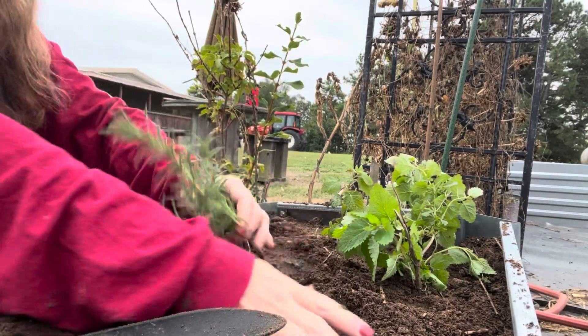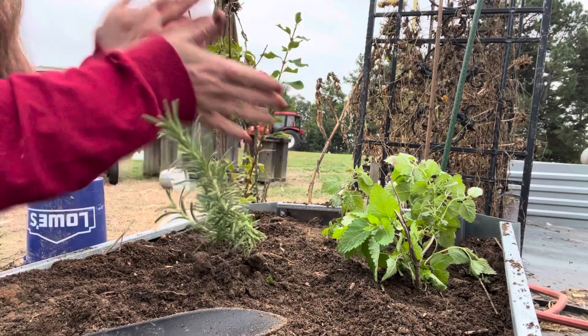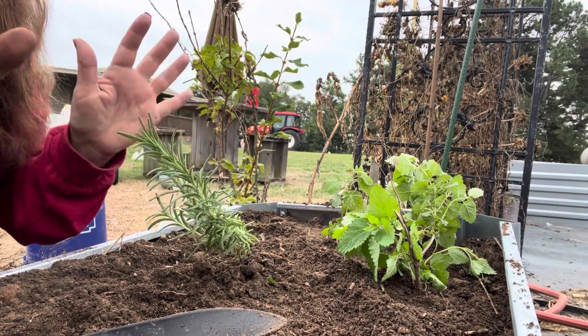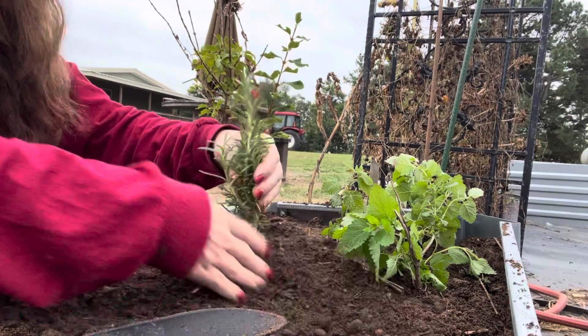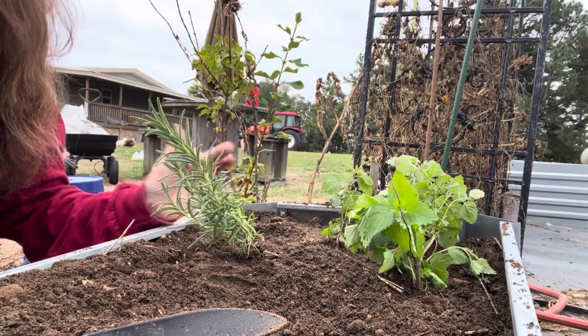Rosemary smells so amazing, and you can make some awesome rosemary chicken — you take the rosemary and stick it under the skin of the chicken and then bake it. Amazing! We can do a video on that. But there's my rosemary, my lemon balm, and my sweet mint.